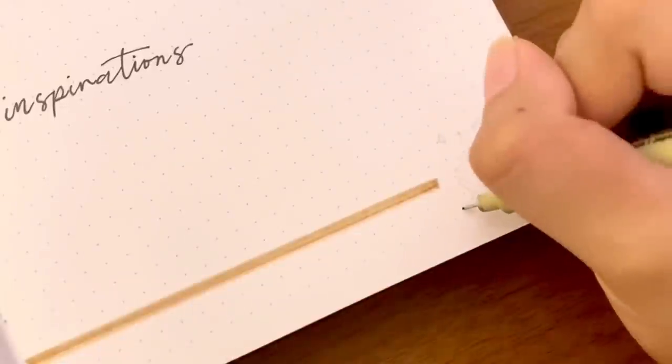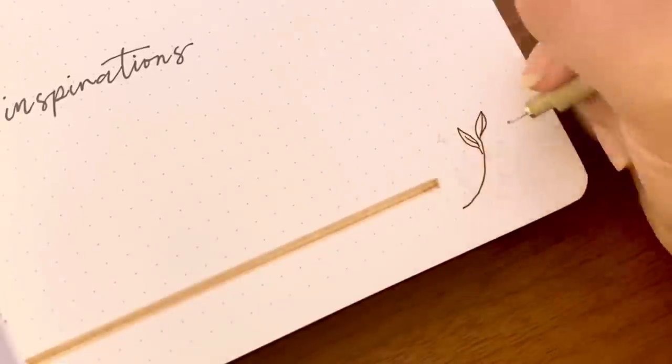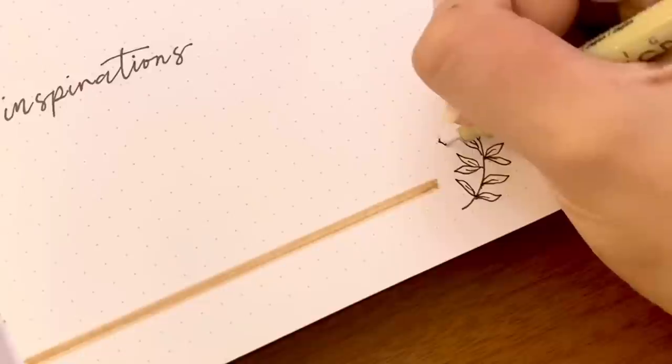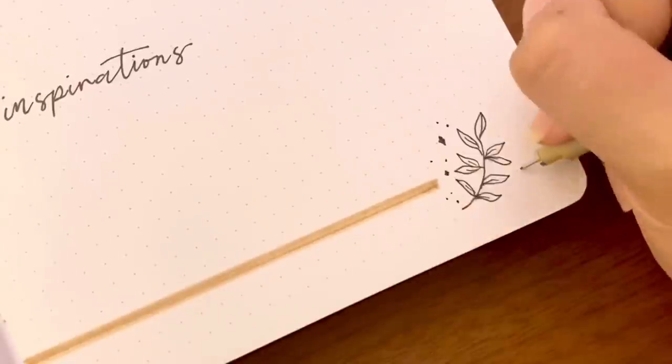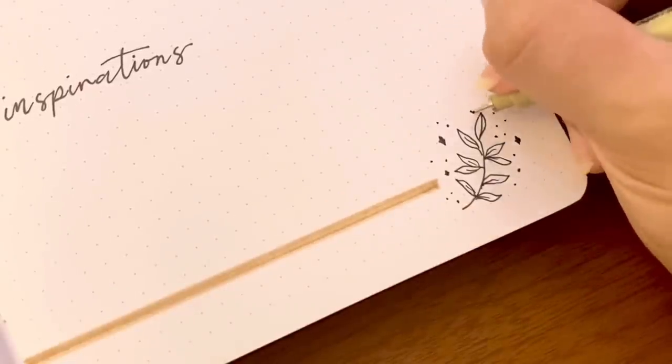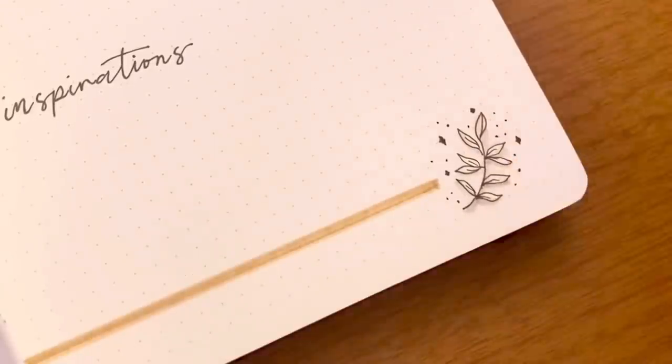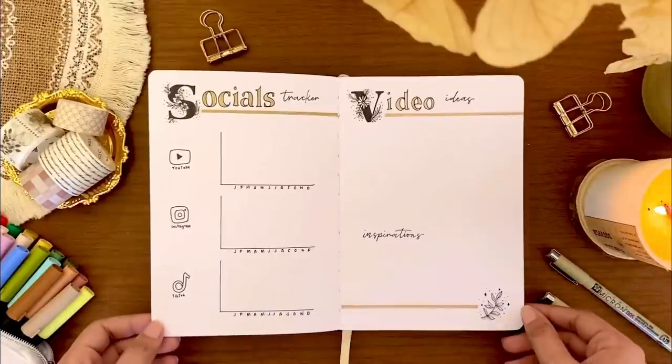I'm just finishing this with the final botanical doodle and we are finally done with my 2022 bullet journal setup. And with that it's also time to talk about our first Cherries Treats giveaway — I'm very excited!